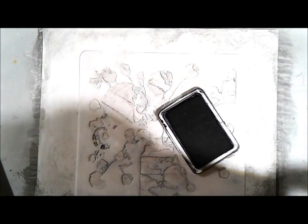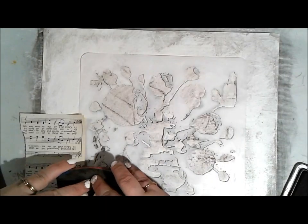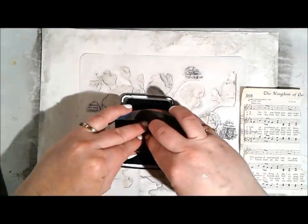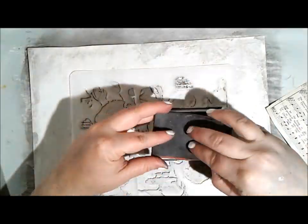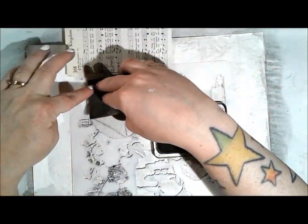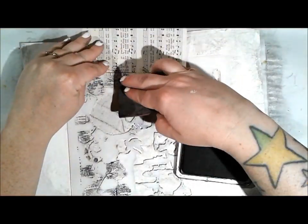Now I've got a dictionary stamp with some archival ink. I've put my stencil back down and pulled out a piece of music text. The buds I didn't stamp into before are now getting a mixture of the stencil and a little piece of book text to mask off areas and stamp onto the smaller buds. You can definitely mix stencils and stamps to create different looks, textures, and feels — that's really what I was focusing on for this video.